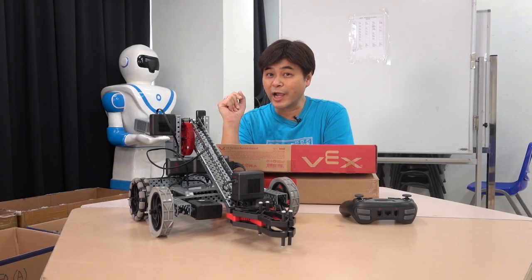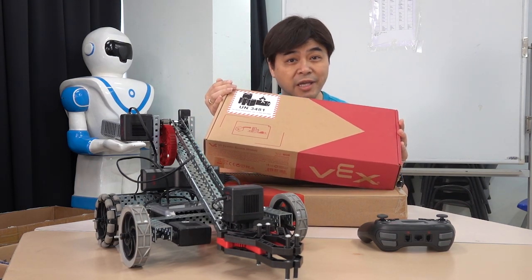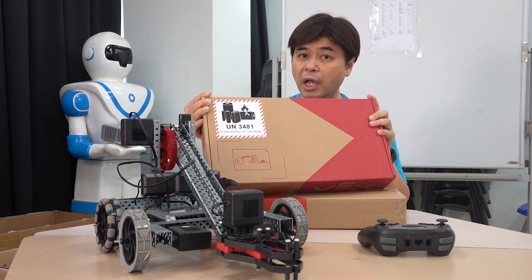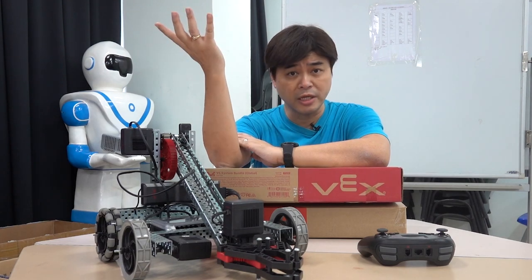Hello teachers and students, I'm Carlos. I remember I applied to the school to purchase a VEX robot kit more than two months ago. My purpose is to let my students know more about this popular kit in academia. Actually VEX is relatively new to me — the reason is that I haven't taught Design and Technology for many years.